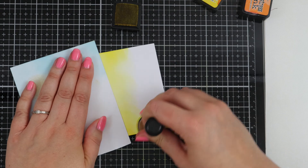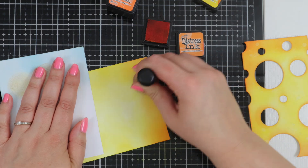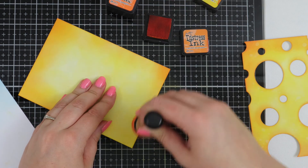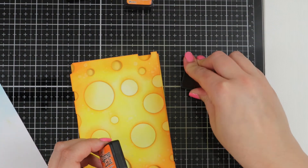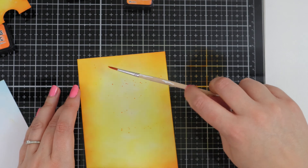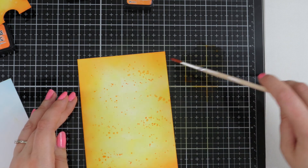This is the same Distress Ink — the Mustard Seed. Once all the yellow has been laid down we're going in with Spiced Marmalade again, starting at the corners and adding a little bit more pressure. Then the last colour is Carved Pumpkin and we're just darkening up those corner edges and blending it all together. There's the piece of cheese on top — it just cracks me up! Now I'm using some more Distress Ink, adding some water and making some little splatters just to add a little bit more texture. I love doing this — it just brings the cards nicely together. That's Carved Pumpkin mixed with water.